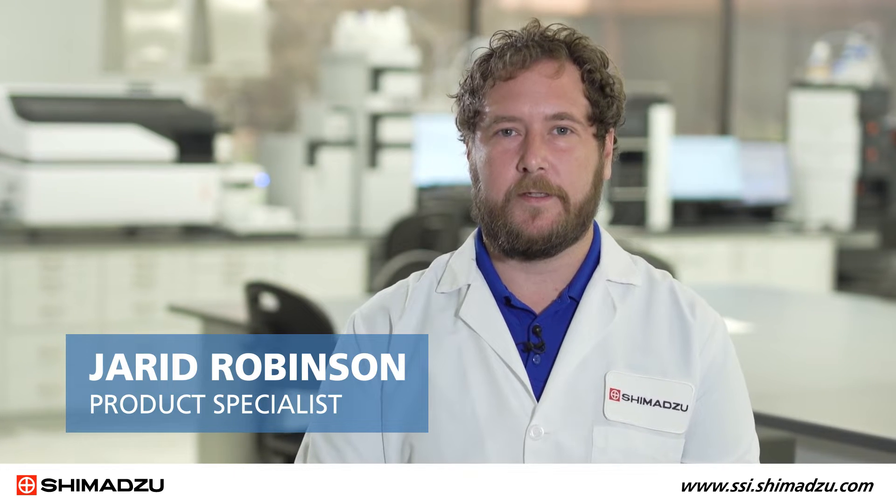Hi, my name is Jared Robinson with Shimazu Scientific Instruments. In this video, we'll be discussing the multi-joint feature. This is available on our high-capacity AGXV test frames.